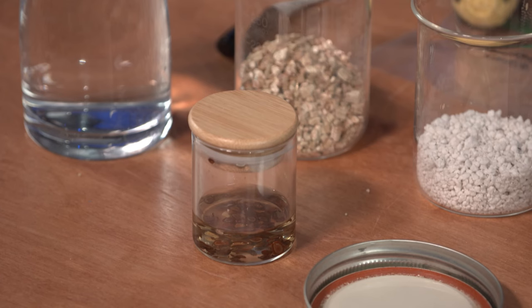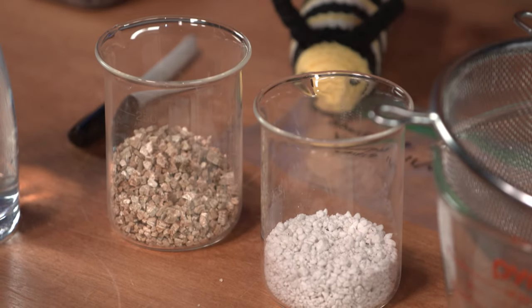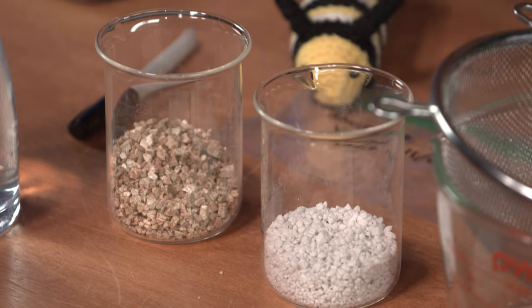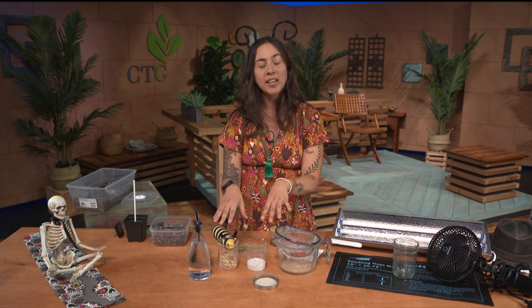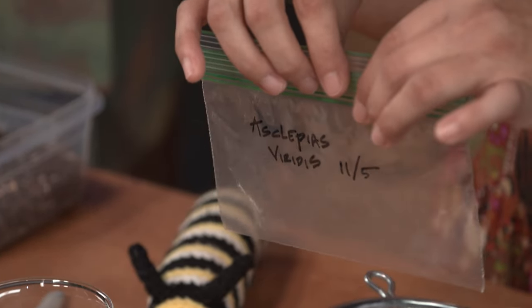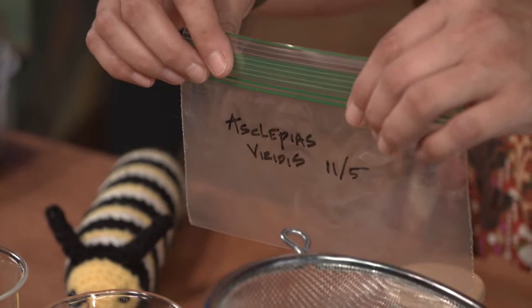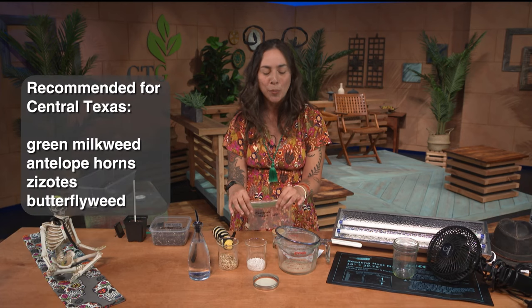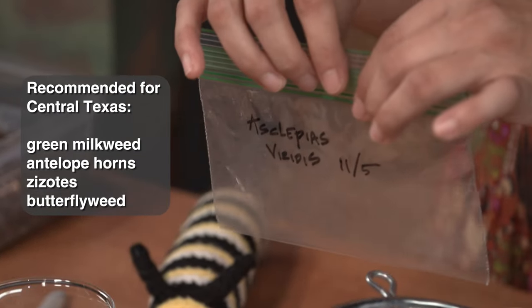We're going to want to soak our milkweed seeds for six to eight hours, all the way up to overnight. The rest of the materials for the cold stratification are equal parts perlite and vermiculite. Perlite will help with the aeration, and vermiculite is going to help with maintaining the moisture. Take a ziplock baggie, make sure it's got a nice zip on it, and also make sure you label the baggie with what species of milkweed you're using and what date you started your process.